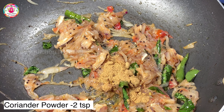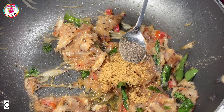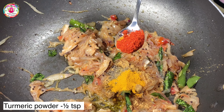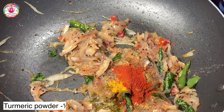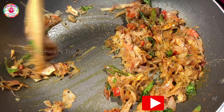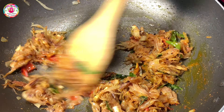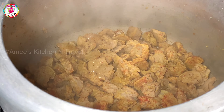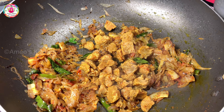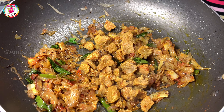Add 2 tsp coriander powder. Add 1 tsp pepper powder. Add 2 tbsp of the sauce. Add the soya into this pan. Add 1 tsp salt. Put in the pan for 5 minutes.